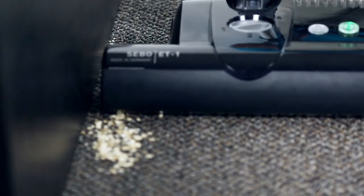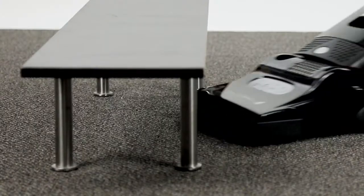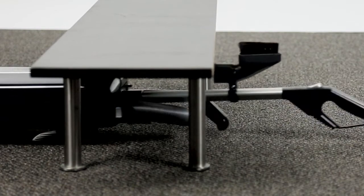All SIBO vacuums have wonderful edge cleaning. I can go against any wall practically and get every piece of dirt on the ground — anything next to the wall. It's also a very efficient vacuum when going under furniture. If you look at other vacuums, they can't do the type of clearance that SIBO can.